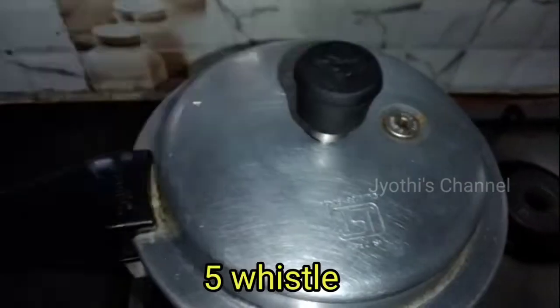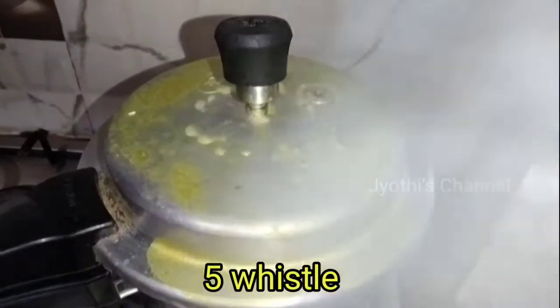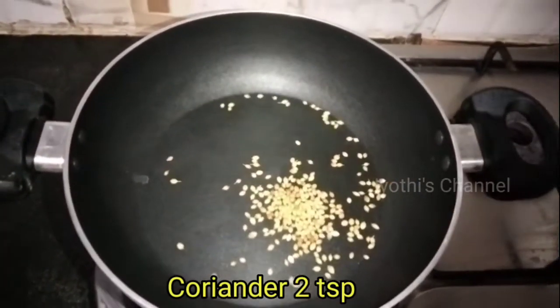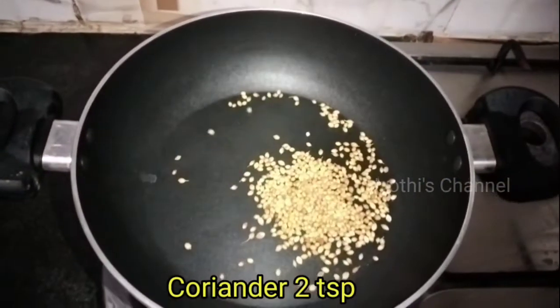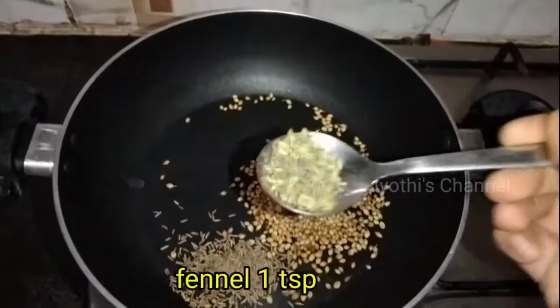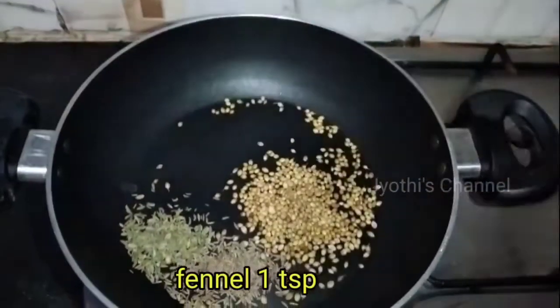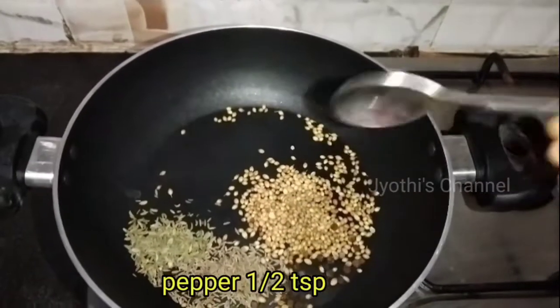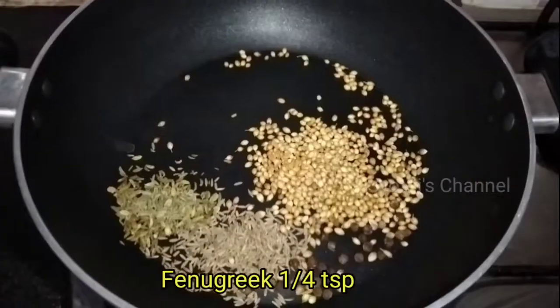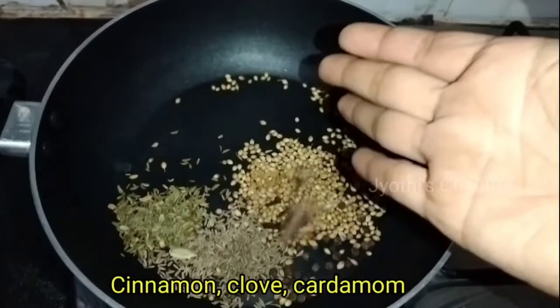I will make it ready for you. In the pan, I will add 1 tbsp of jeera, 1 tbsp of sopa, and 2 tbsp of calmants. I will add 1 tbsp of mint.